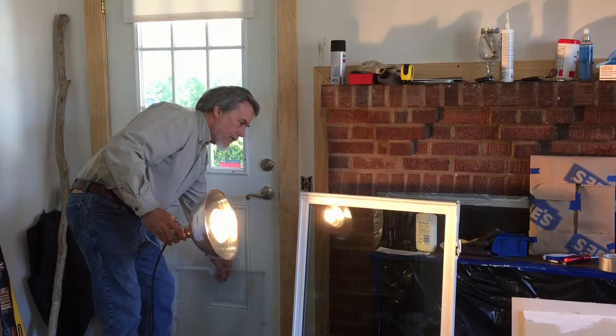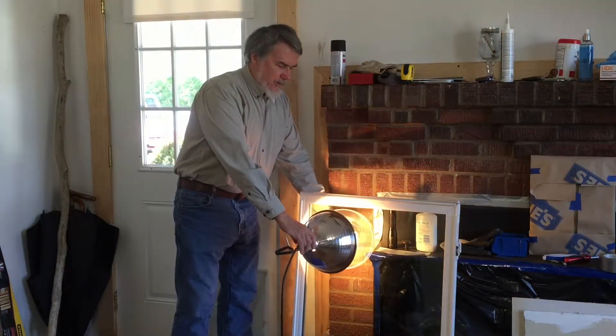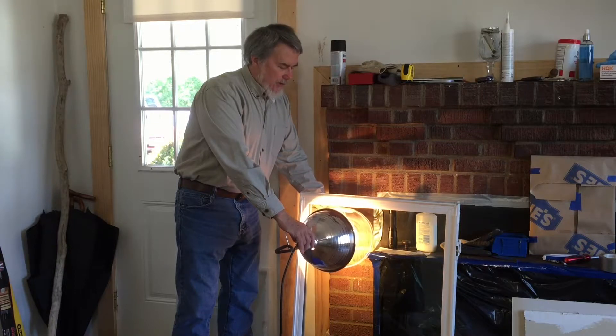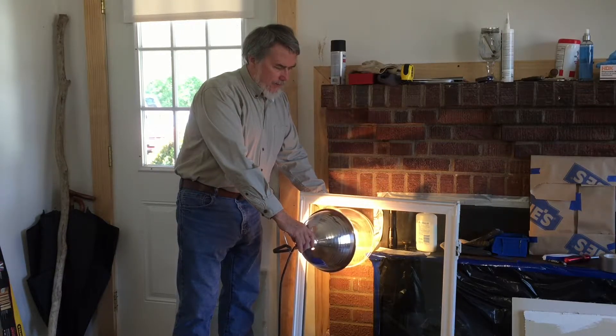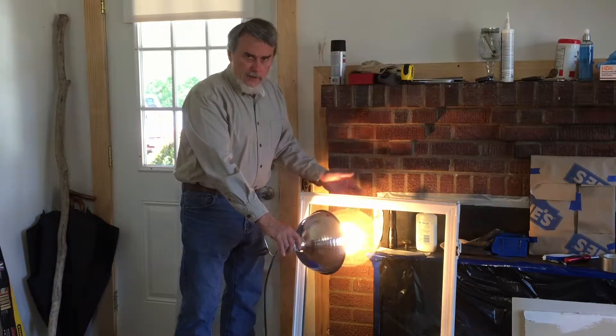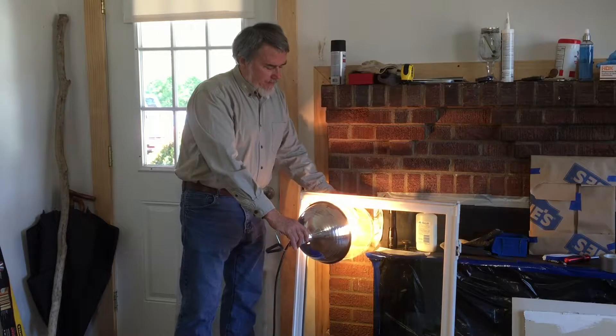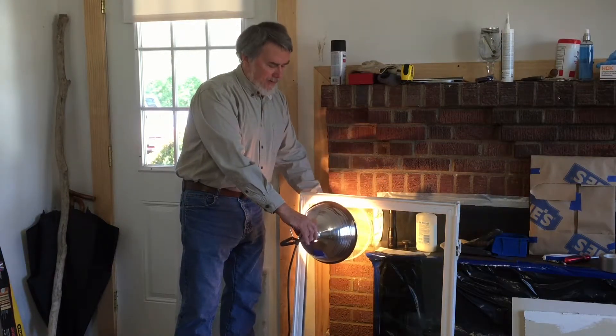This is a low-e window that I bought as a reject window — a return that somebody didn't want from one of the building supplies. They told me it was not low-e glass because I don't want low-e glass for the greenhouse gas experiments. You shine a light on this, put your hand behind it, you can hardly feel it. It's amazing.